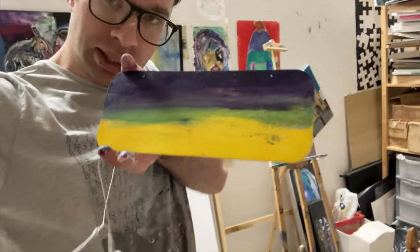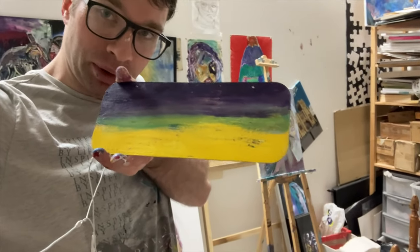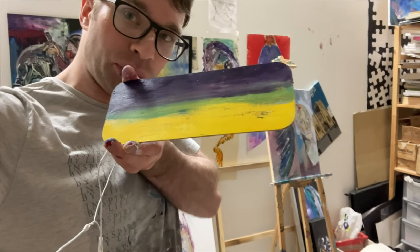This will get covered and you'll see what I'm doing in a moment. For you it will be a few seconds; for me, a day or two. Let's do it.